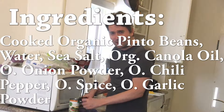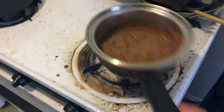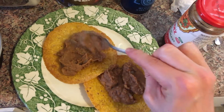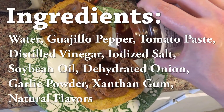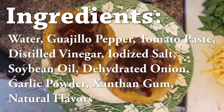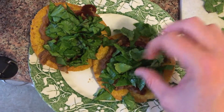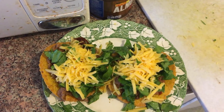I usually use half a can of refried beans and then save the rest for later. I'm heating them up on pretty low heat. This is Guajilo chili sauce and it doesn't have any preservatives like most of the things I'm gonna be using. Most stuff I cook is vegetarian, but I don't think I'm ever gonna become a vegan because I like cheese too much.